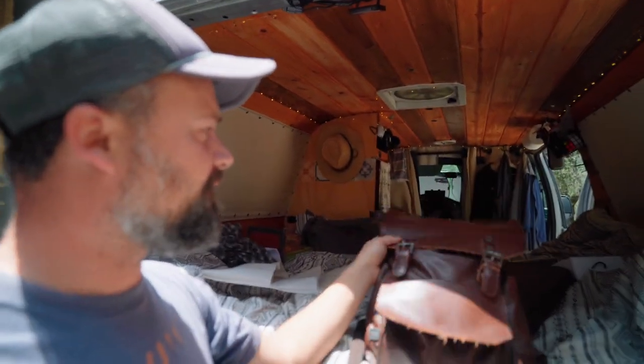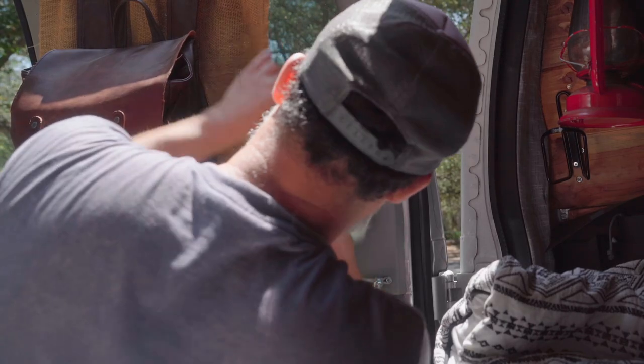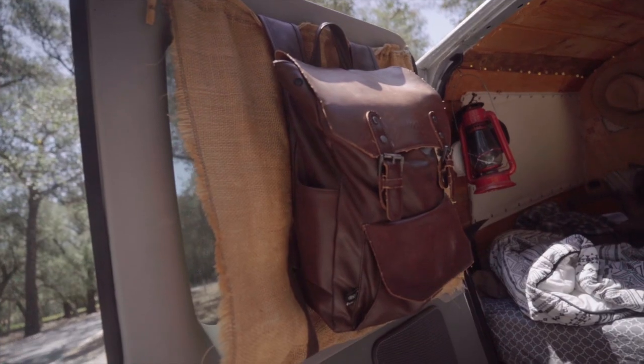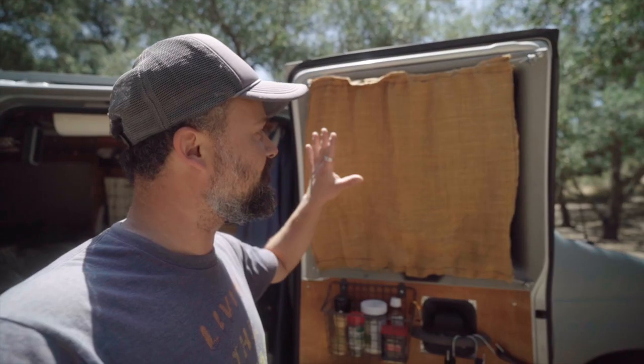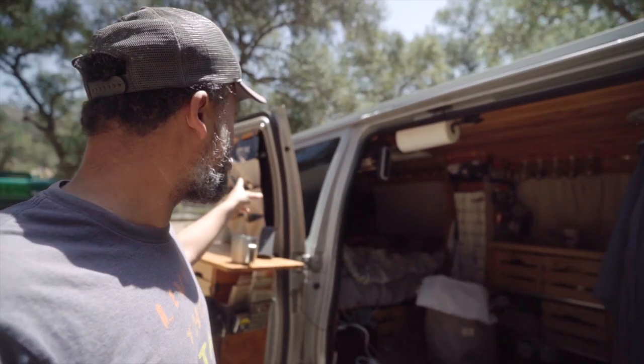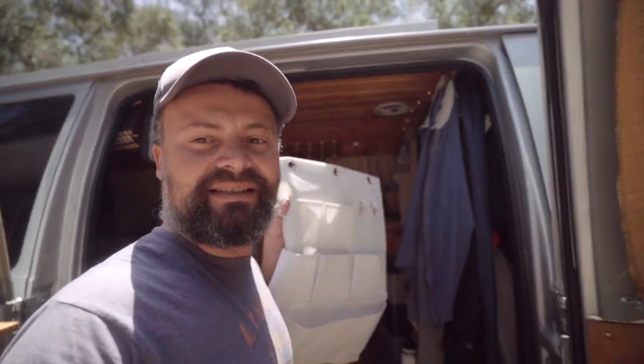Hey guys, you might hear some traffic because I'm right next to the road — that's the reality of van life. Anyway, I took this bag off the side door and I'm gonna put it on this back door here. This is pretty cool and it's in the back. So this is where that leather bag used to be, and now I have this space to work with. I have something like that, and here it is — let's see if it goes in there.